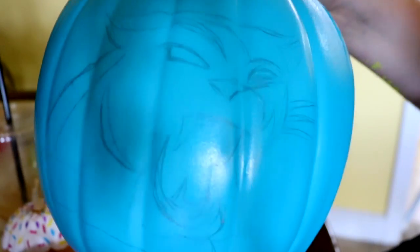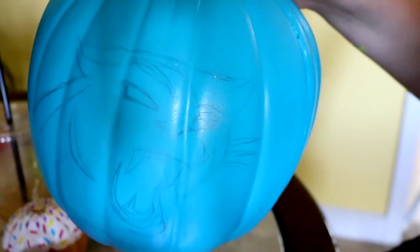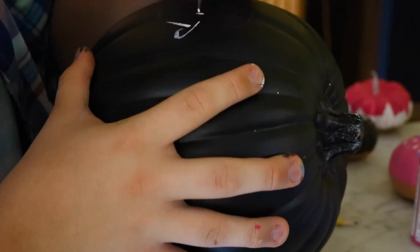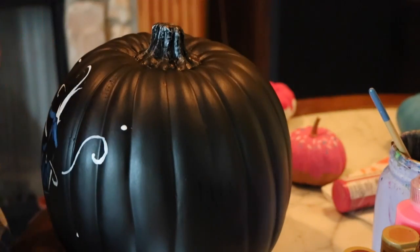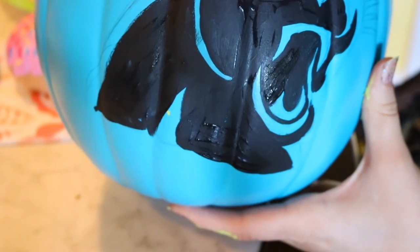Now, for our glow-in-the-dark pumpkins, what we went ahead and did is we just took a pencil, drew all over our pumpkins, and then grabbed our acrylic paint and painted on top of them. As soon as we were done adding our acrylic paint, we grabbed the glow Tulip fabric paint and put it on the highlights around the area that we wanted it to be in.